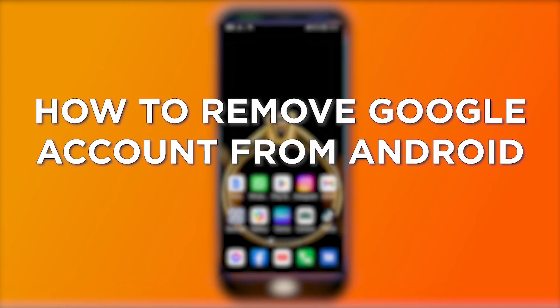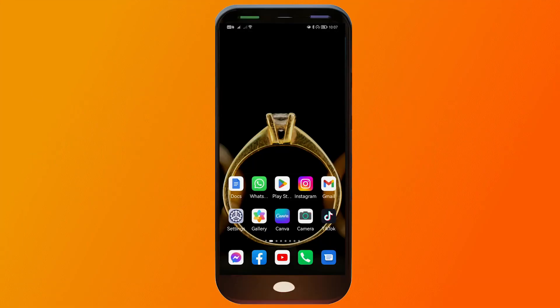How to remove a Google account from Android without deleting it. Removing a Google account from an Android phone allows you to disconnect the account from the device, stop its data synchronization, or switch to another account. This is going to vary depending on what kind of Android device you are using. In my case I'm using a Huawei Mate 30 Pro, so this is how it works on my side.